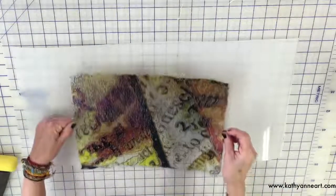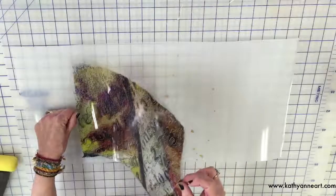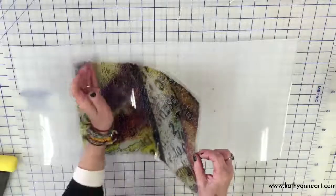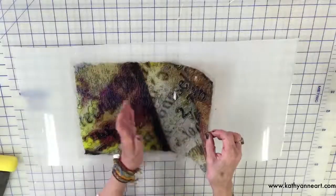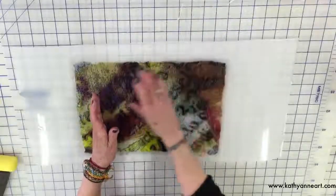If you're really concerned about a thin surface, you could put two layers. Now I'm going to put mine down. You can either start at one end or start from the middle. I think I'll just start from an end because you don't want any air bubbles — you want to take the film down without air bubbles.